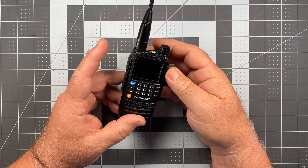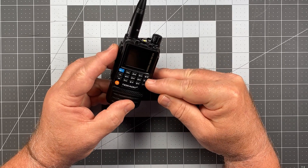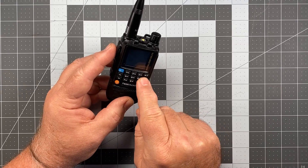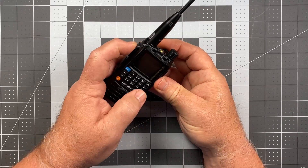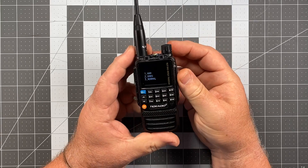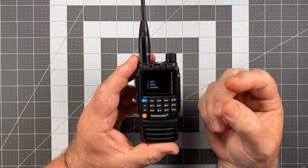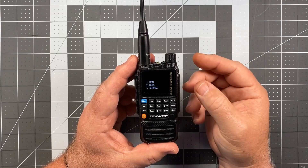To start off, we're going to hold down the PTT button and the star button — which is the button in the upper right-hand corner — as we turn the radio on. That's going to bring up a screen that shows three modes: Mode 1 HAM, Mode 2 GMRS, Mode 3 Normal.